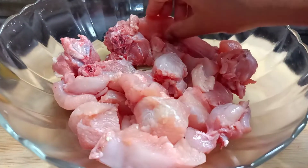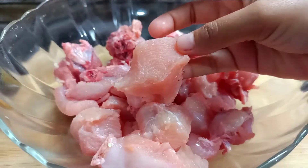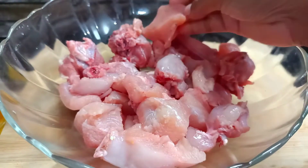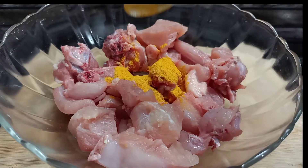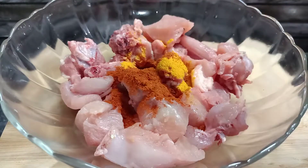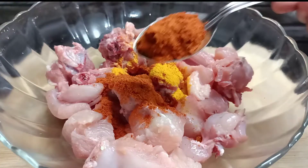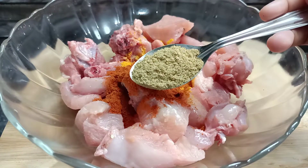I am going to add 1 gallon chicken and small pieces of chicken. Then I will add 1 cup of spoon. I will add 2 tablespoons and 1 spoon of chicken.